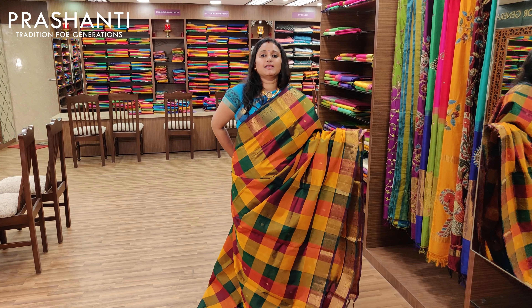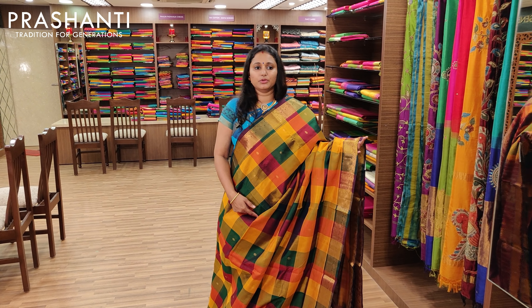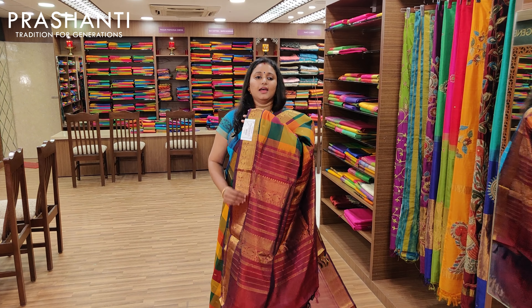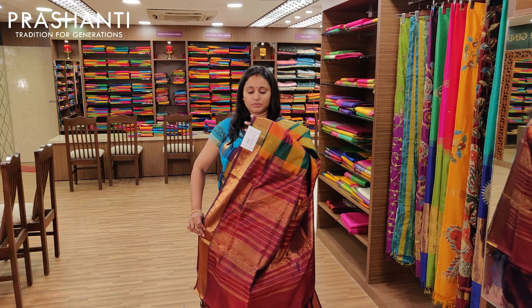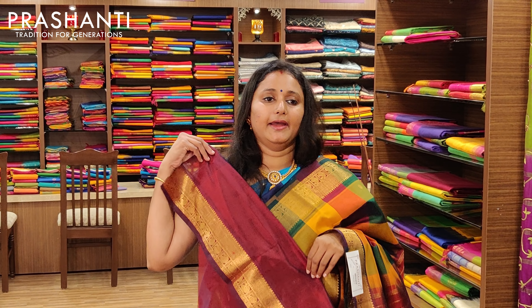This is again a multi-colour checked saree with golden bhutas, and that's the pallu. It comes with a maroon blouse. Priced at Rs.3675.